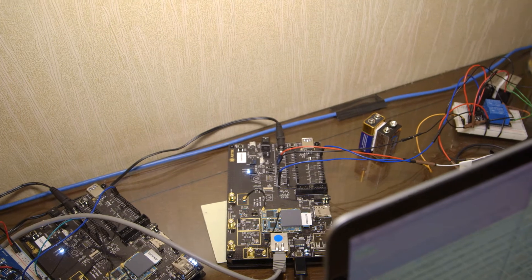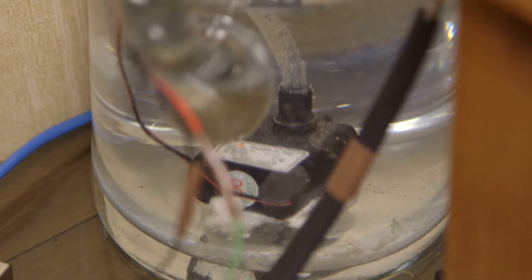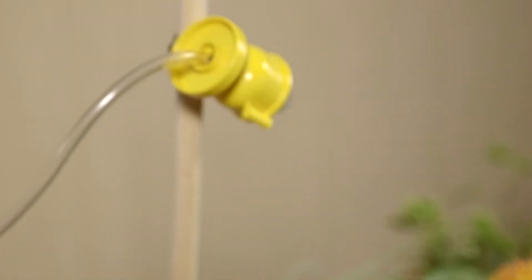we connect it to a moisture sensor which detects the moisture level in my garden. When it's getting really dry, the pump in my water tank will be turned on so it will sprinkle some water to my garden.